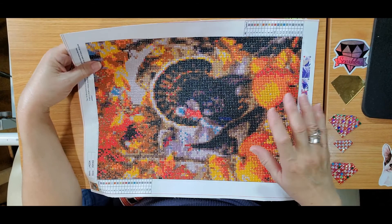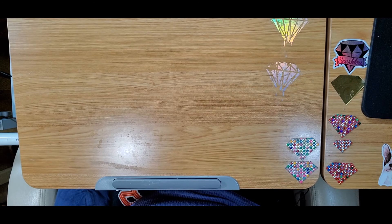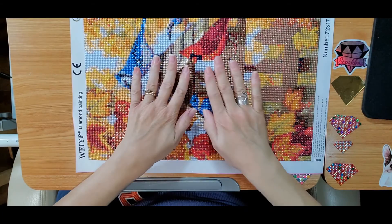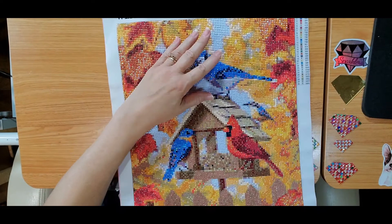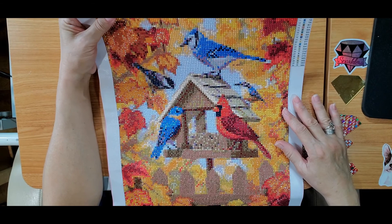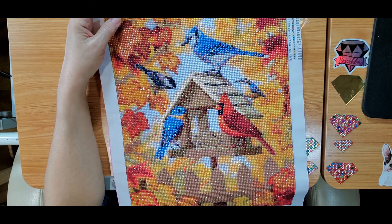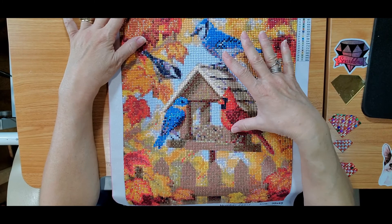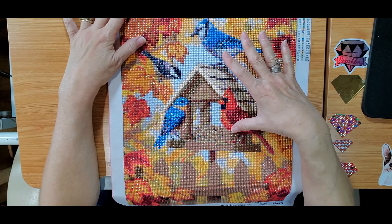This is also a 30 by 40 from Amazon — I won't get this one again and I don't recommend it to anybody. And the last but not the least, my favorite: oh my god, I need to stretch them out — they were in a basket and the basket is not big enough for them. This one is one of my first ones that I used for drills and shields. I love this one. I'm going to frame it and put it in a house for fall. I even put some AB drills on it — AB drills over here, AB drills in the leaves, some AB drills on the birds.